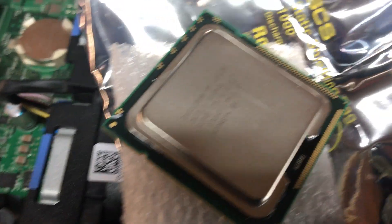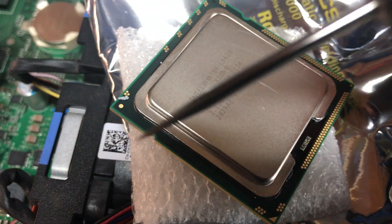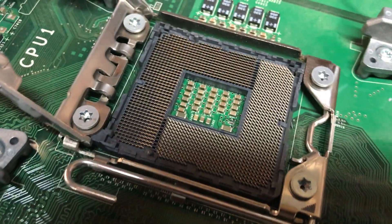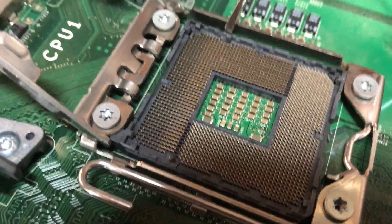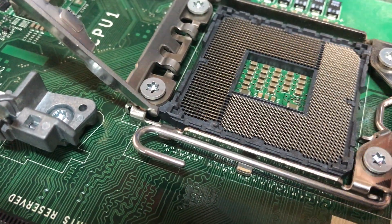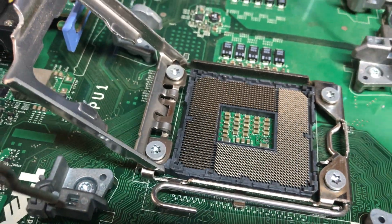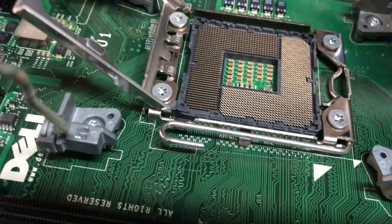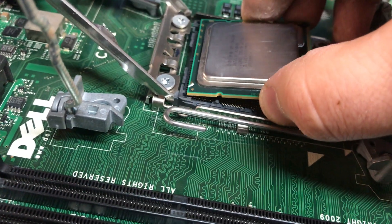On your new chip you're going to see this little notch here and this little notch here. You're going to line those notches up with the notch here and the notch here. Doing that will get the chip to seat properly and you should not have any bent pins.